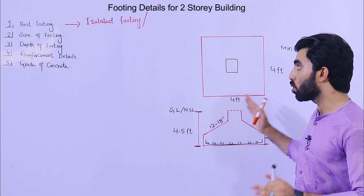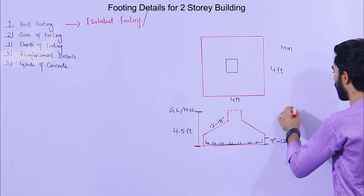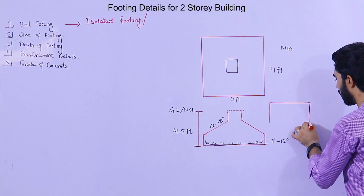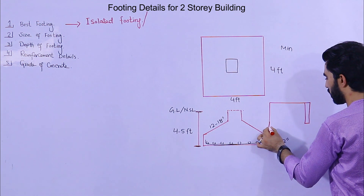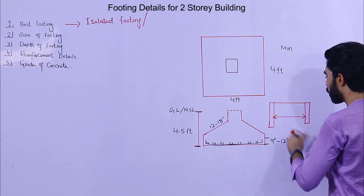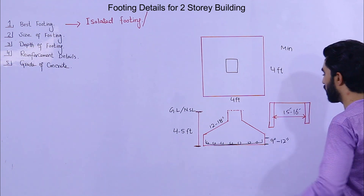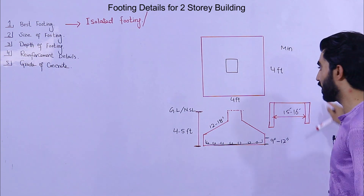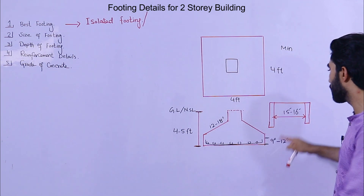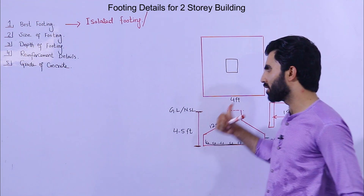Now, the spacing between two footings — that is, between two columns — should not be less than 15 to 16 feet. As you can see, this is one column and this is the other column. This space should be up to 15 to 16 feet; not more than this, otherwise we will need to change the size of footing, depth of footing, and steel reinforcement.